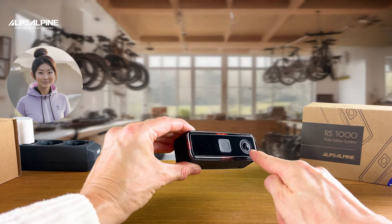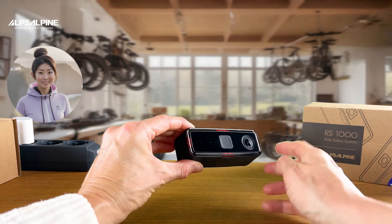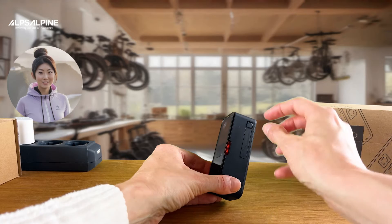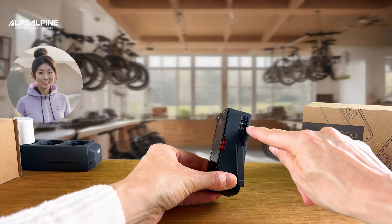On the high-gloss front you will find the camera optics, the main switch, and two small openings for the microphone and speakers. On the side you can see the water splash protection flap, under which the USB-C charging socket is located.